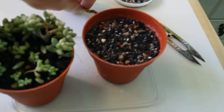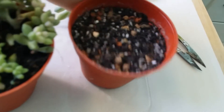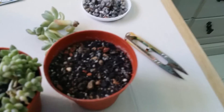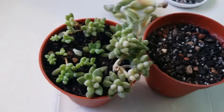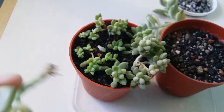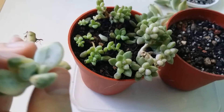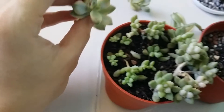So guys, I prepared a soil mix. The soil mix video will be in the description — make sure you guys check it out to see what I use to plant my plants. So this is a non-variegated version of this one. I'm not sure if you guys can tell, but they are the same plant. It's just the color that is different.